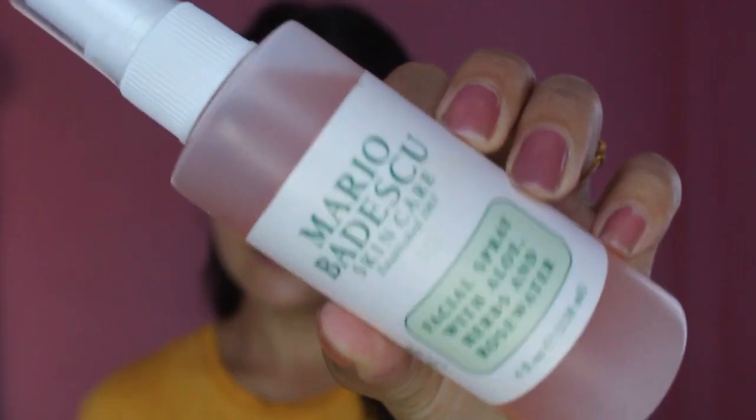So without any further ado, let's get started. First I'm going to spray this Mario Badescu Skincare Facial Spray all over my face just to prime. Next I'm going to use this Irid House Face Blur Primer to make my makeup long lasting and to hide my pores.